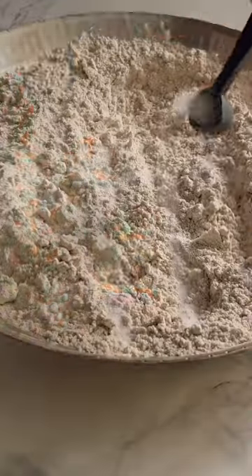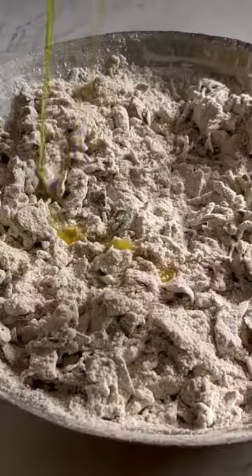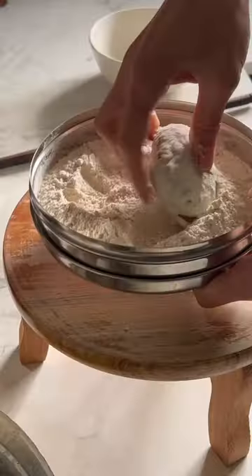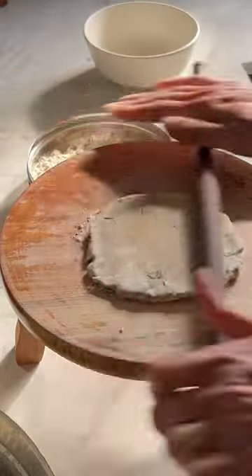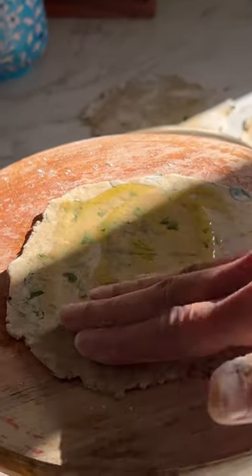Welcome back to paratha season. This is episode 2 of my new flatbread series, or as we call them parathas in India. Today I have got methi, which is fresh fenugreek leaves, and bhajra pearl millet parathas, and these are very simple to prepare.